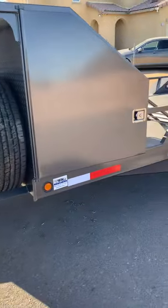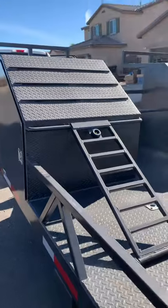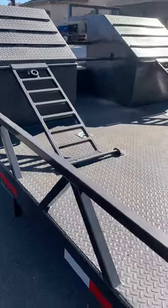We went with the higher perch here with the storage — this is what Cameron Paris from Cantina Racing requested. As you can see, tons of storage, and it has a spare tire rack still so you can lock it from the inside. This is for UTVs — those ramps fold down so you can load the UTVs up there.